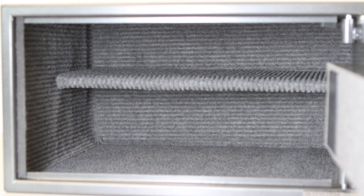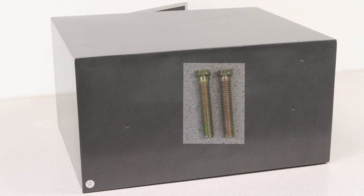The interior is completely lined with carpet and the safe comes with mounting hardware for bolting to a shelf. It is also pre-drilled for mounting to a wall.